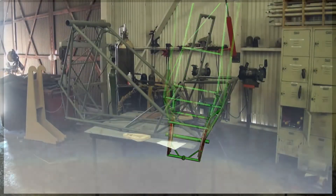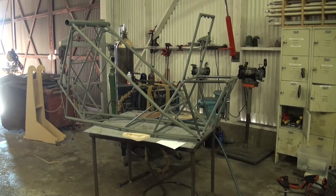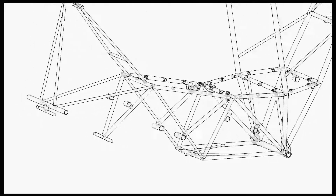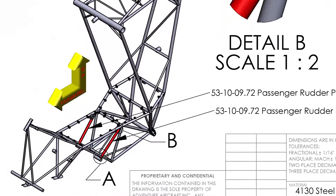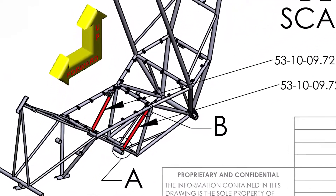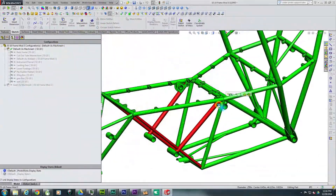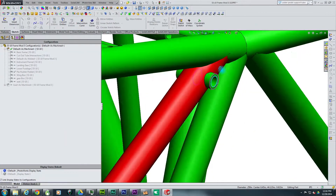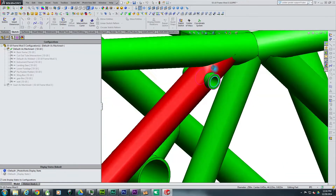Looking at the 3D model, we will look at the orientation of each tube in relationship to the rest of the frame. First we will look at the passenger rudder pedal support tube. This is part number 53-10-09-72. This end of the tube has a through hole that will be used to insert the bushings for the seat belt attachment location.